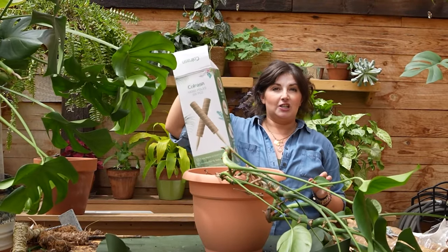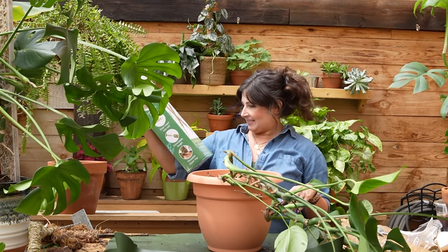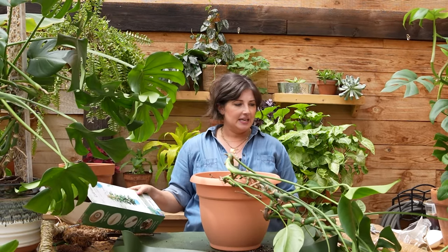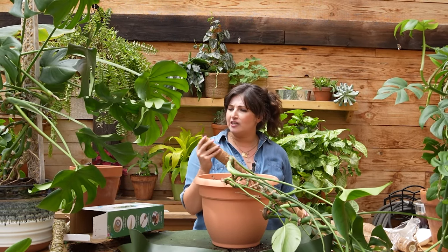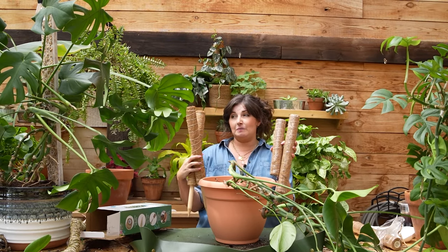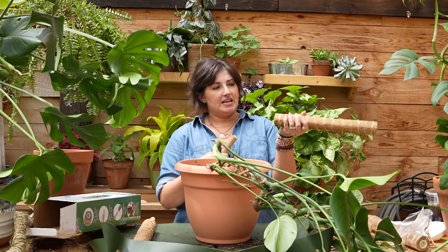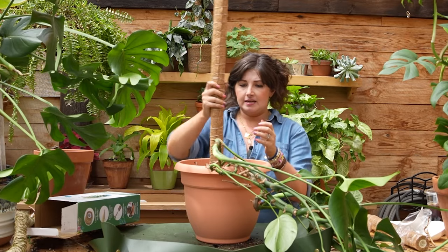This is the $17 moss pole I got on Amazon for all price points. When I look at it, it's actually pure natural coconut fiber — not moss. Is that more sustainable? I actually don't know. It comes with six pieces, so you could make a moss pole that touches the sky — up to six feet tall. These little connectors come out, and you assemble like this. What I've found is it's helpful if you can anchor your moss pole in the drainage hole of the pot.